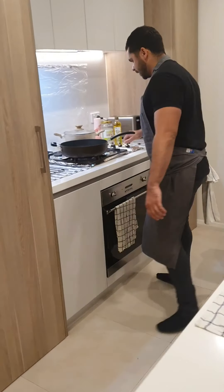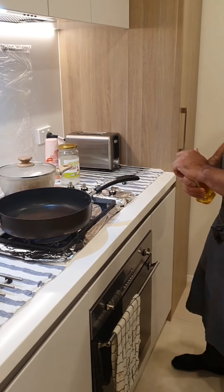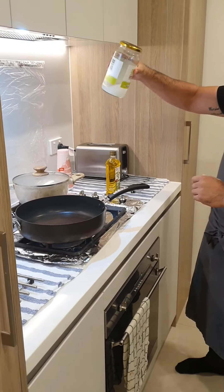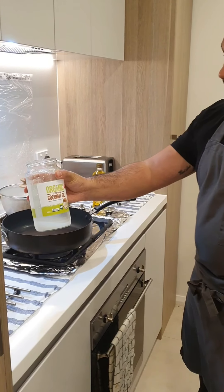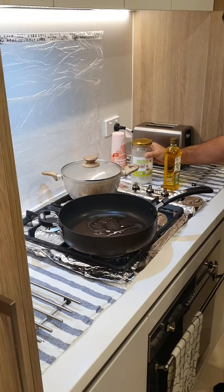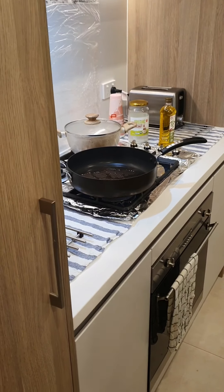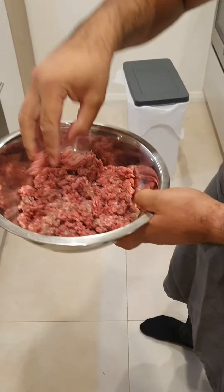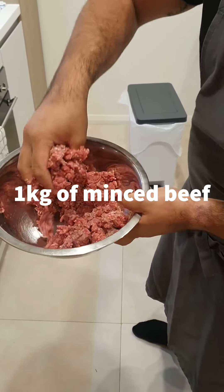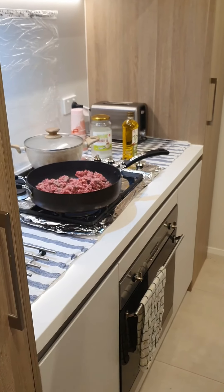Over here I've got a hot pan, slightly smoky as you can see — it's very important that you have a hot pan. I'm just going to put a touch of coconut oil in. This will get the beef started. So I've got some ground beef here, I've just slightly picked it apart so it doesn't all stick together when I'm frying it off. So, in with the beef.